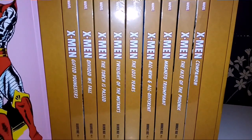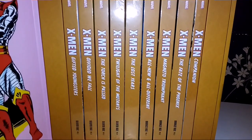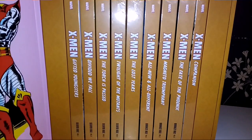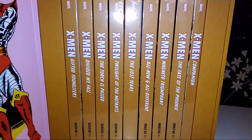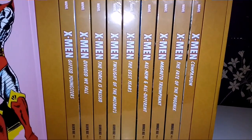Book Six: All New and All Different, Book Seven: Magneto Triumphant. I missed one out — Book Eight: The Fate of the Phoenix. And then the Companion. Nine books total.